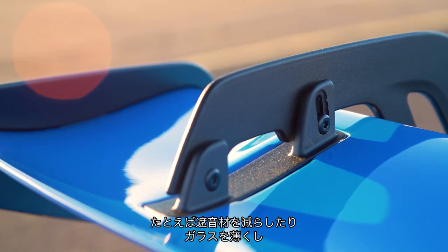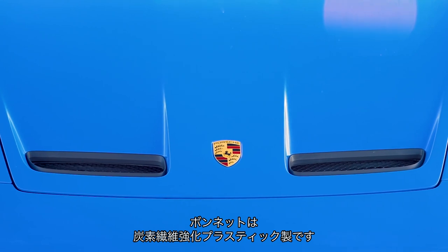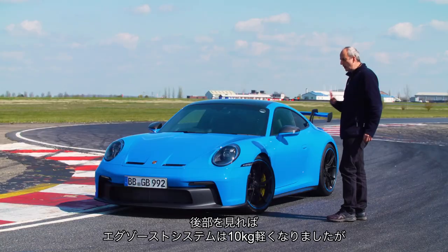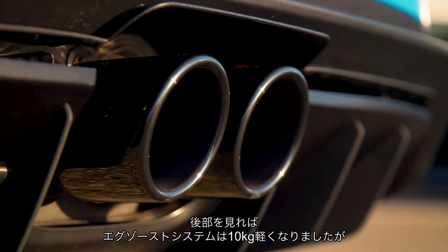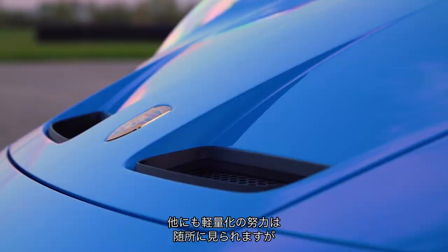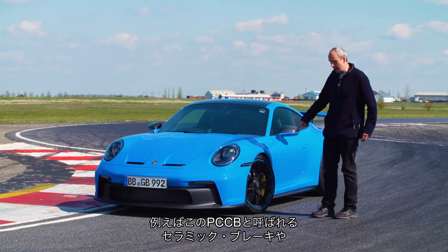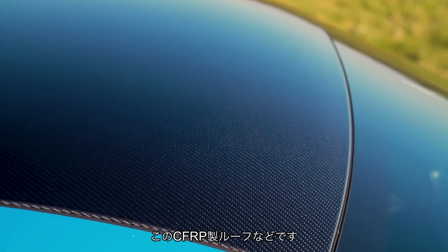They've done all sorts of things to make the car lighter. They've got rid of a lot of the sound deadening, it's got thinner glass, this bonnet is now made from carbon fibre reinforced plastic. The brake discs, although they're bigger, are thinner. In the exhaust system they've lost 10 kilograms without needing a full titanium system, and somewhere within the engine they found another six kilograms to save. There's just an awful lot of stuff which makes it lighter — and that's before the optional extras like the PCCB ceramic brakes and this carbon fibre reinforced plastic roof.